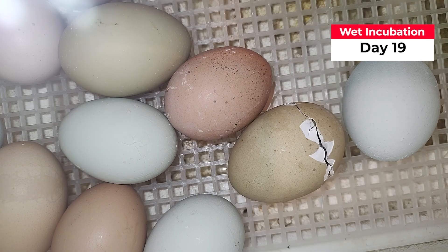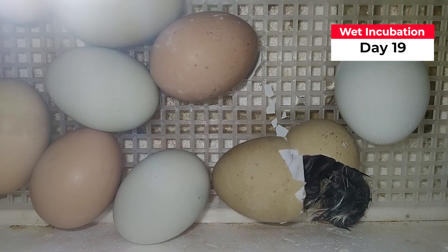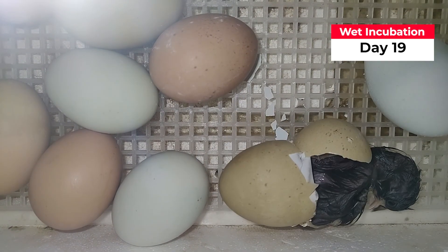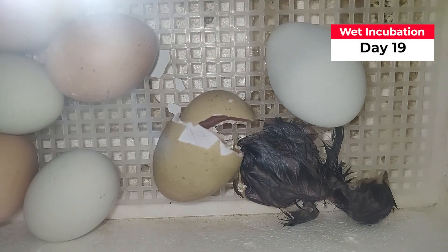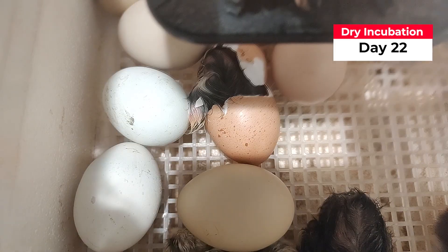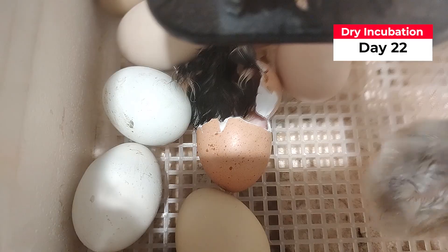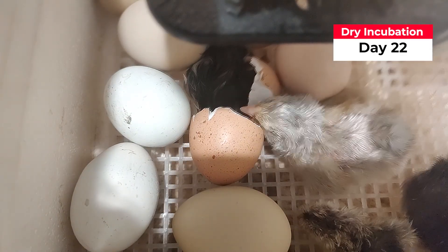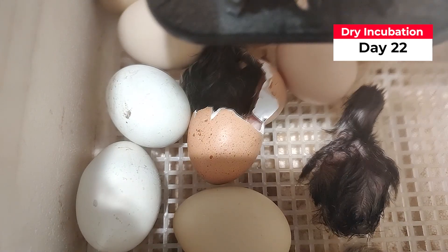Both the dry incubation and the wet incubation began with the first hatchling arriving on day 19. It's typical for us to have an olive egg or early bird who hatches a full day earlier than the rest of its hatchmates. Soon the rest of the clutch all jumped into action, pipping, zipping, and popping out between days 20 and 24. By day 24, there was no more activity in either incubator, but we like to keep it going for a few more days.